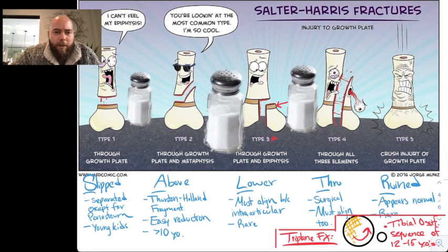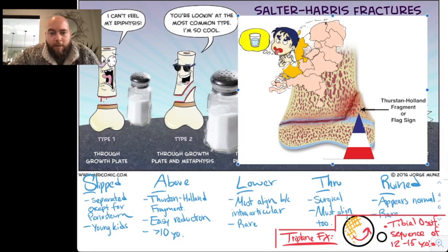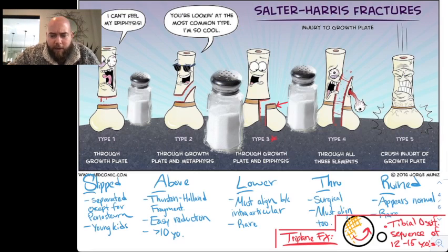Type 2 is when you get the Thurston-Holland fragment, which I've just posted here — also known as the flag sign, and it actually kind of looks like a flag. This is seen in triplane fractures in 12 to 15-year-olds, due to the circular ossification pattern of the distal tibia in a counterclockwise manner from anterior medial. That's why you get this triplane fracture — some of that growth plate has fused but some has not, giving you the Thurston-Holland fragment above. It's an easy reduction.